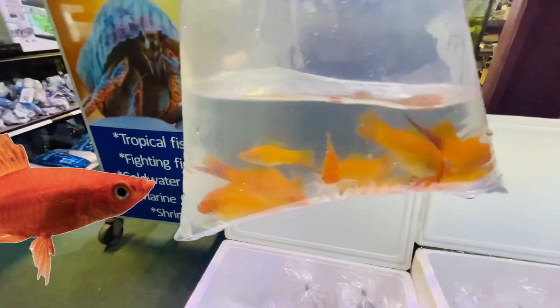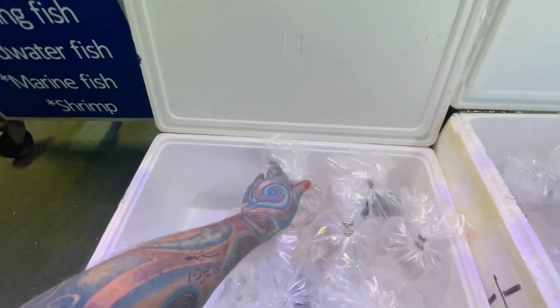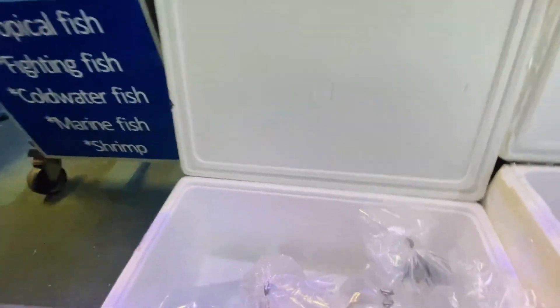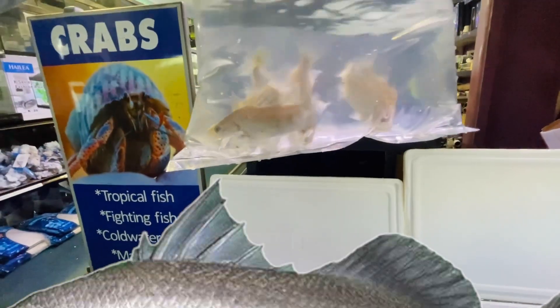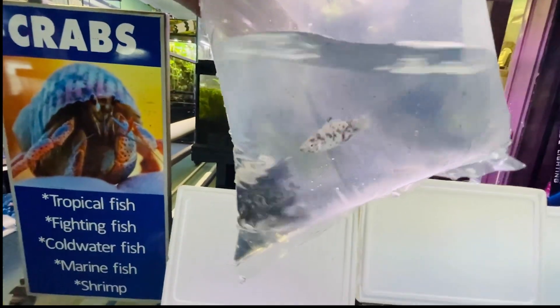We have some really nice swordtails — really bright, they are a lovely swordtail. Next bag we have white cloud mountain minnows, lovely little cold water fishes. We have platys — super cool sunset platys. We've got little barramundi, oh they're so cute. Yes, five to six foot long monsters that eat everything — very very cool little fish. We have some dalmatian mollies.